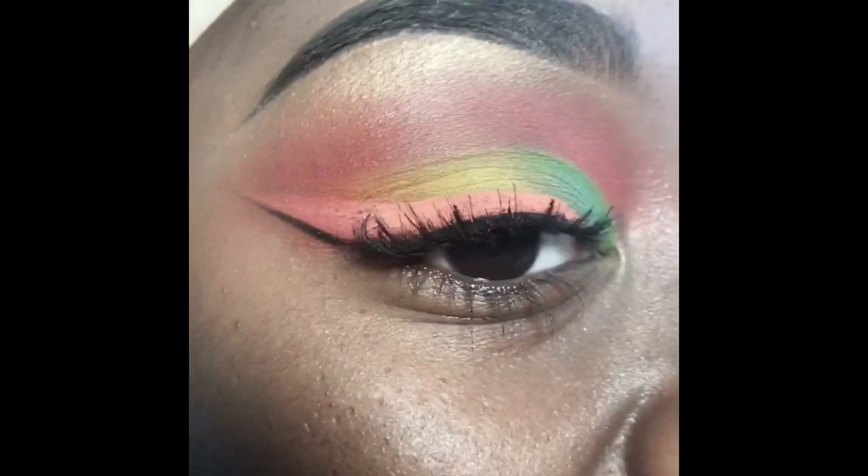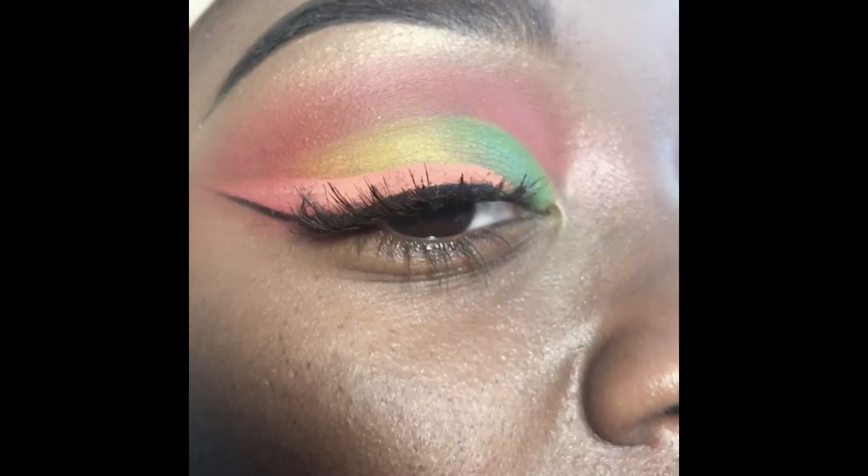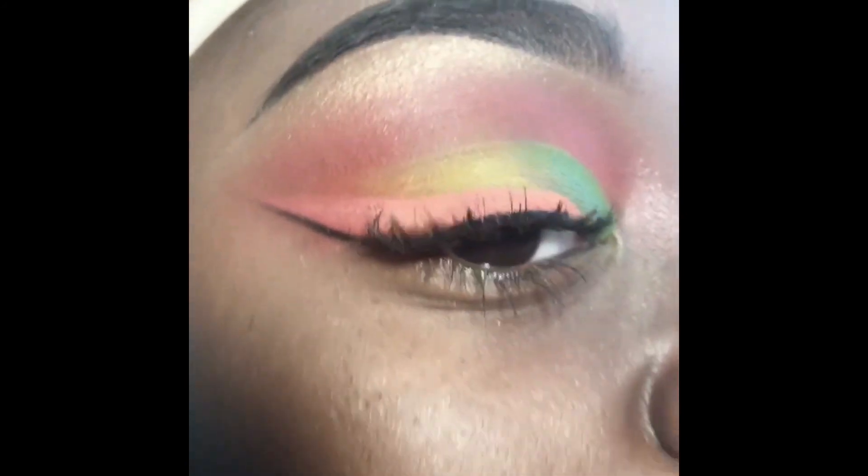And I'm gonna use my lashes — these are by Eylure. I cut them in half and I'm gonna just stick them on. And when you're done, your look is gonna look like this. We in the jungle!